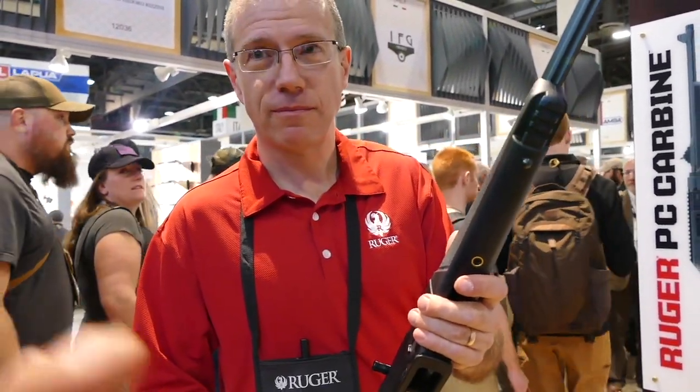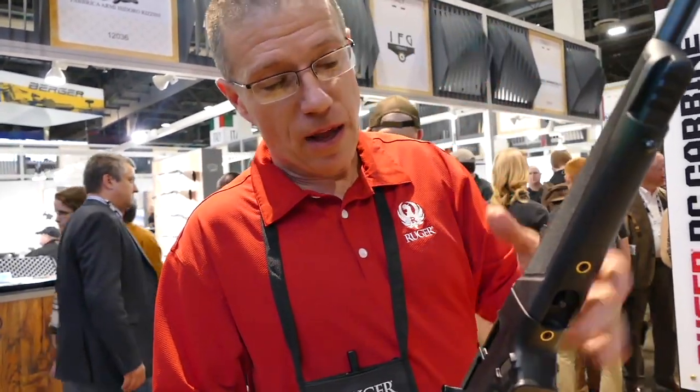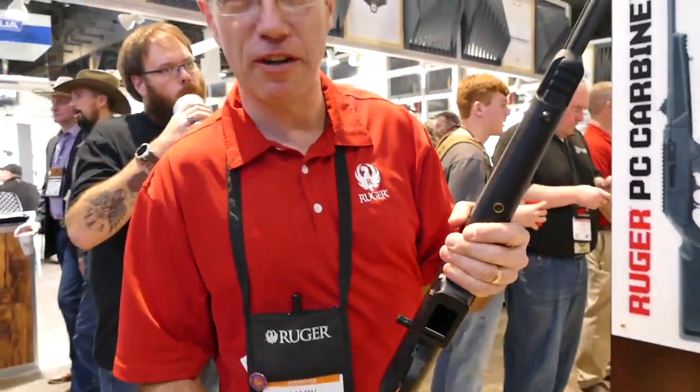Let's end this with availability, price, and website. So this should go across the counter for about 500 bucks — we don't set the end price, but about 500 bucks is where we target it. We are making them every day in the factory in New Hampshire. They get near the shipping door and just get sucked out by vacuum and delivered — they're in very high demand. That's an awesome gun. I can't wait to get my hands on one of these because I love the concept. We appreciate your interest. Thank you.